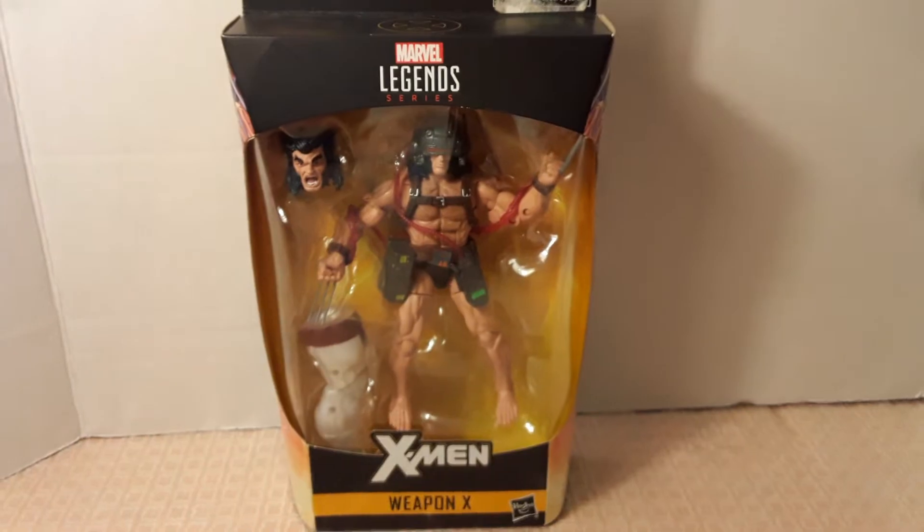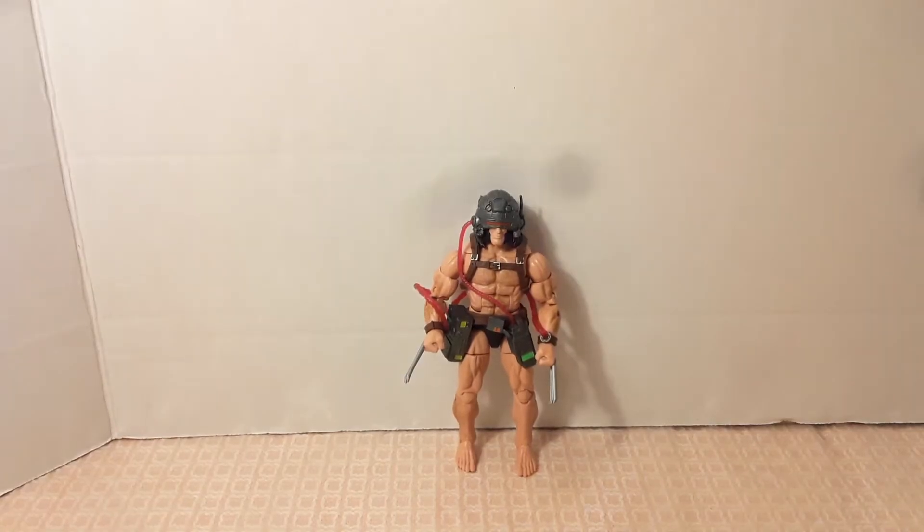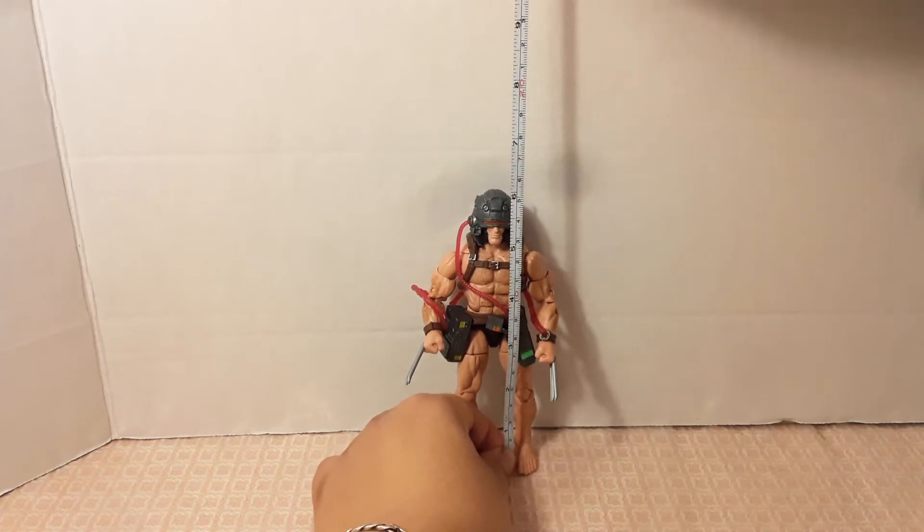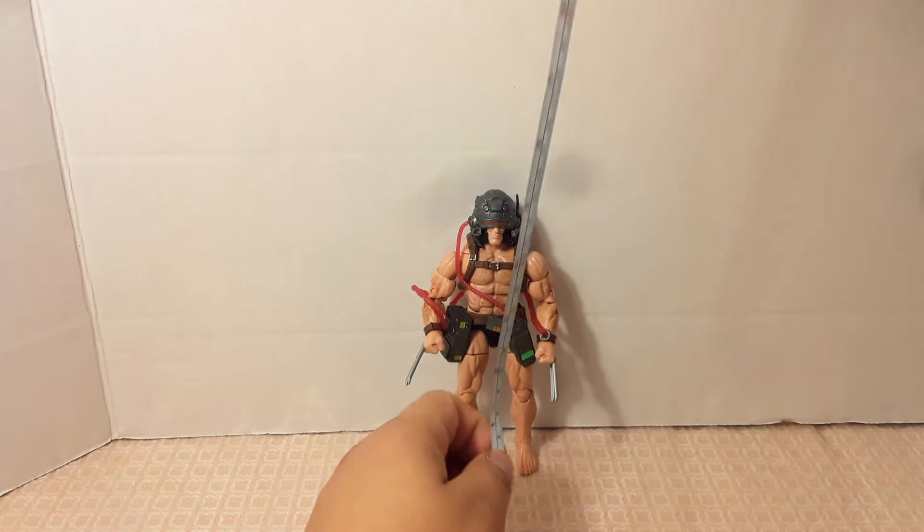Here we have the figure, and starting with the measurement tape, he measures up a little over six inches, which makes him almost 16 centimeters.